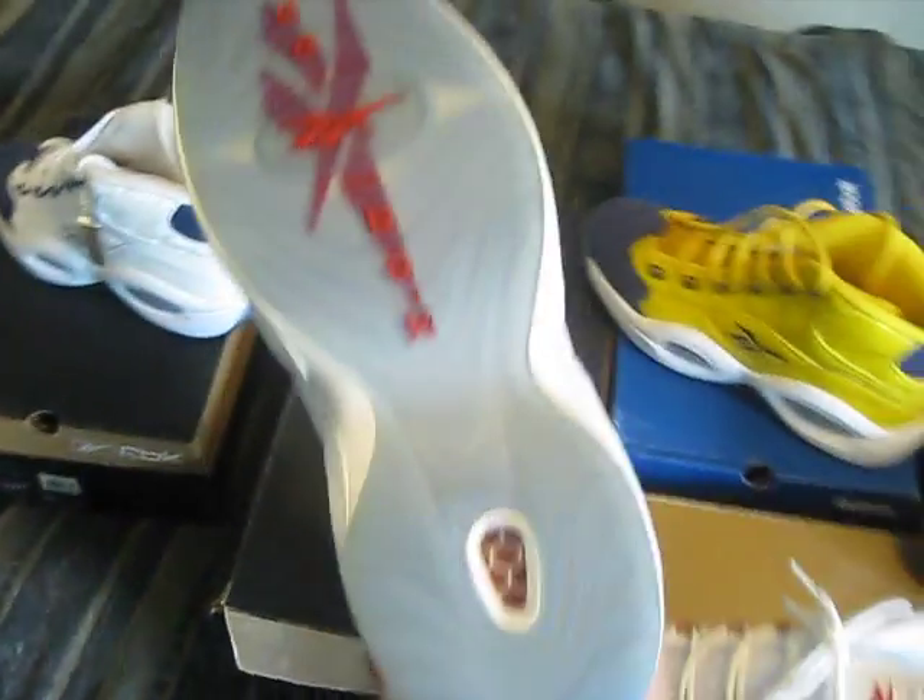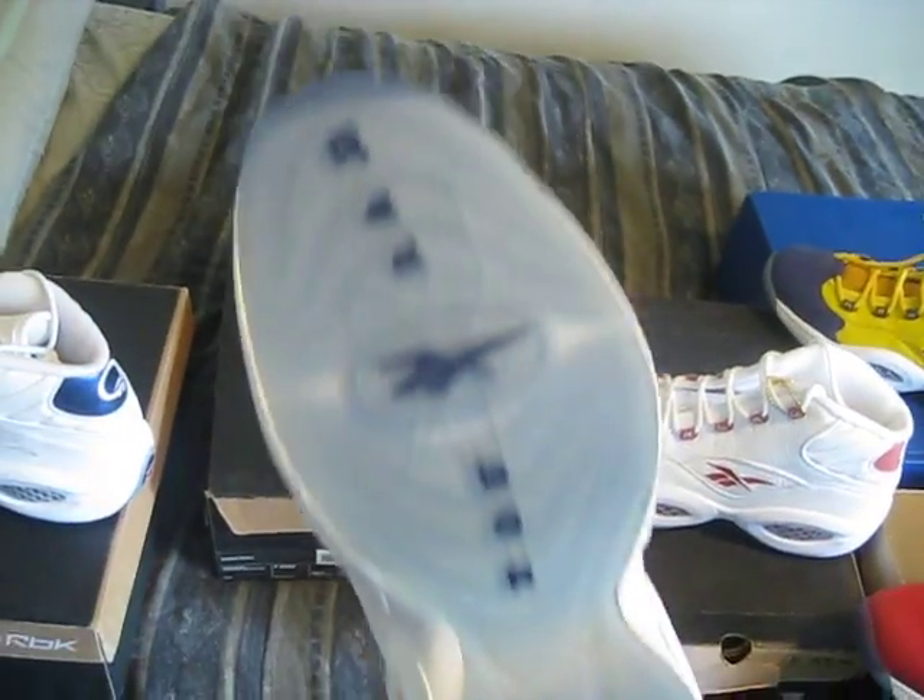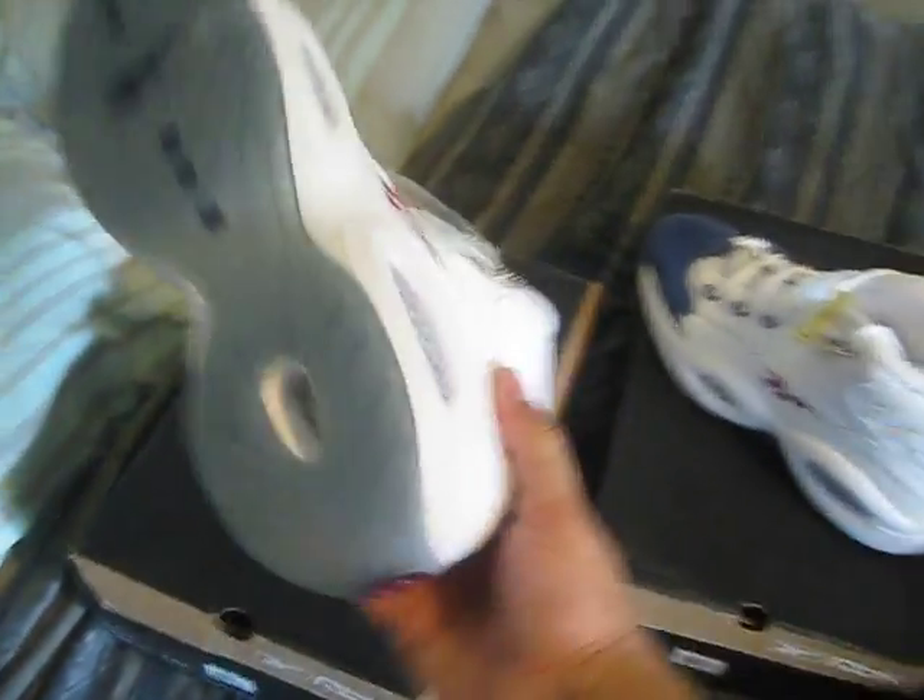The colorway was made for when the All-Star game was in Golden State, that's why they came up with this colorway. Let me show you the bottoms — just crazy. The sole never yellows, man. That blue ice is just crazy. And this is the 10th anniversary pair — these are the ones I actually wear.